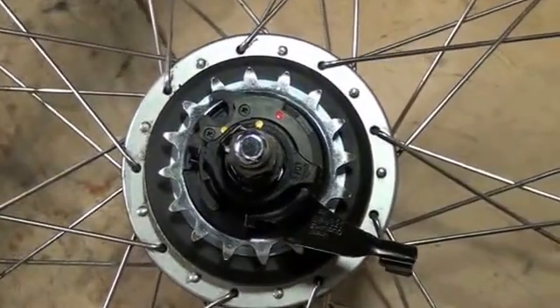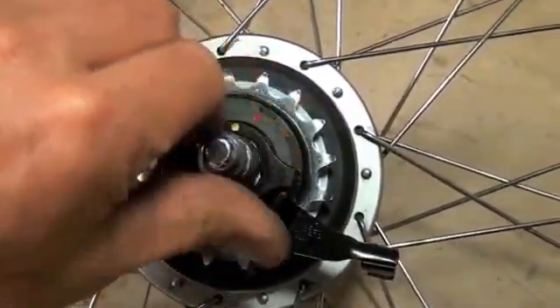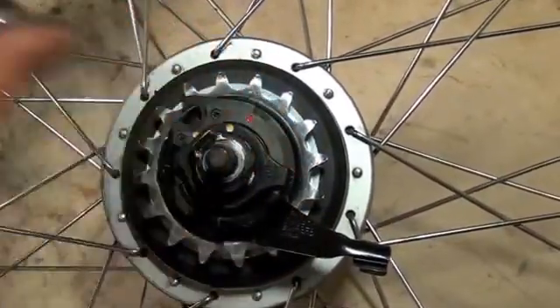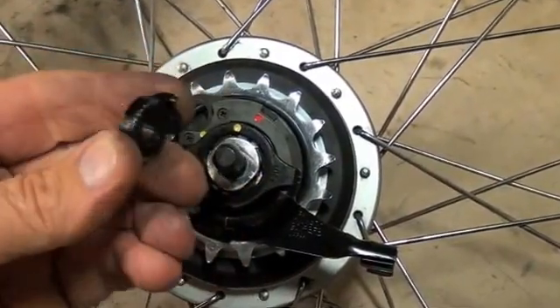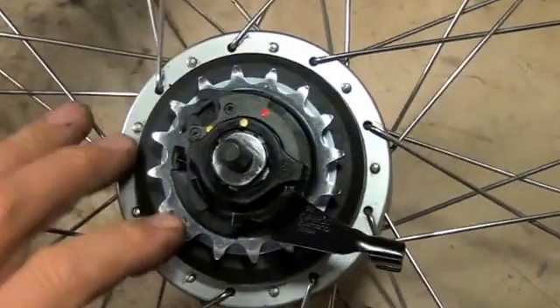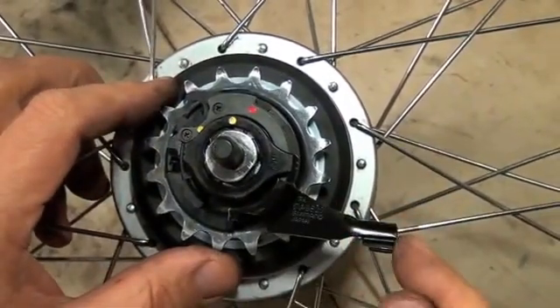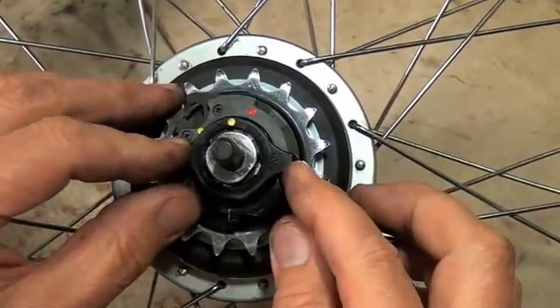The wheel's out of the Street Strider. You can see here's the acorn nut — we're going to take that off first. Then the non-turn washer. This is called the shifter cassette pulley, with an arm that sticks out here to accept the cable housing.